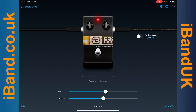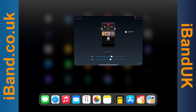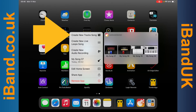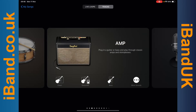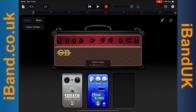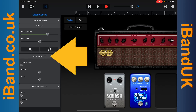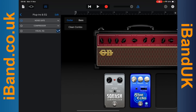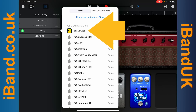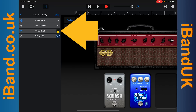Swipe up the screen to hide the Tonebridge app. Now press on the GarageBand app icon. Tap on Create New Tracks song. Tap on the Clean Guitar icon. Tap on the Mixer icon. Tap on Plugins and EQ. Tap on Edit. Tap on the Plus icon. Tap on Audio Unit Extensions. And tap on Tonebridge. Now tap on Tonebridge.